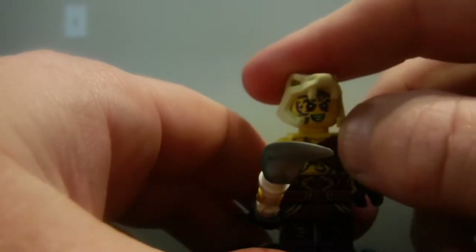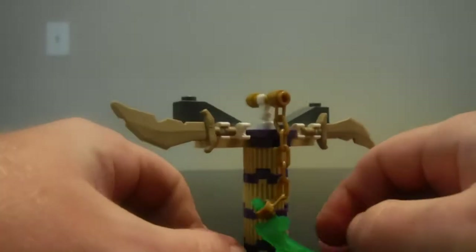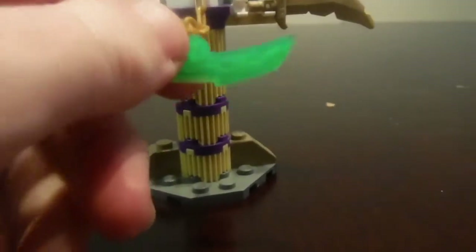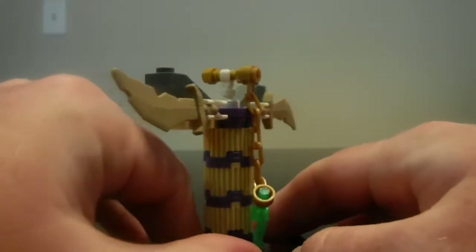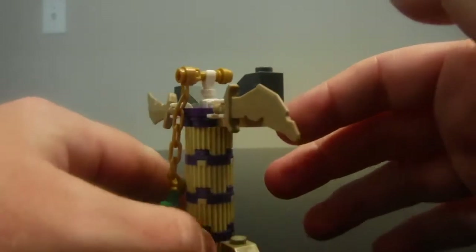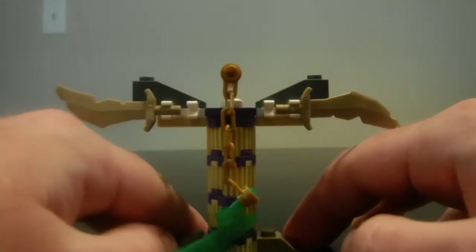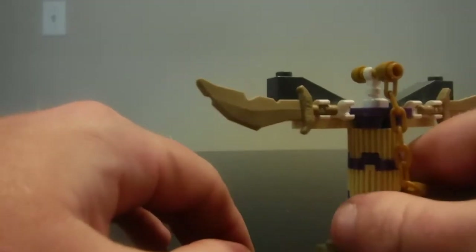Now let's move on to the build of the set. This build is actually pretty cool. These guys are after the J-Blade, which is a second version of this that I had. It's really cool because they have to fight to see who will win it. It's a really cool little display on the chain with pretty nice detail all the way around.